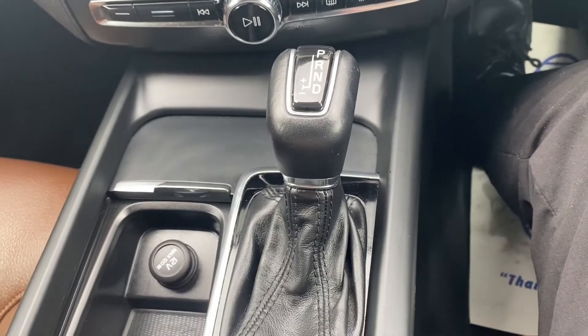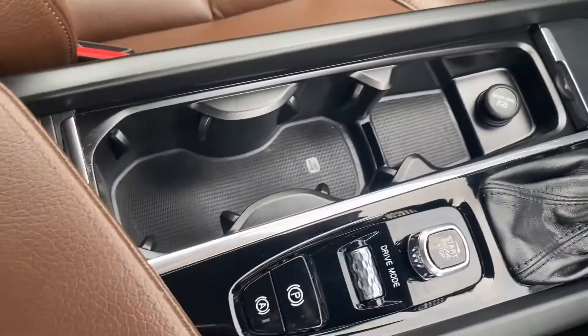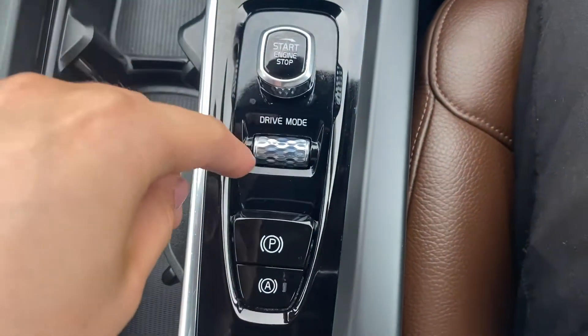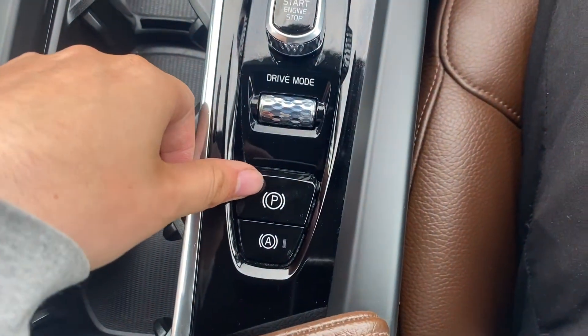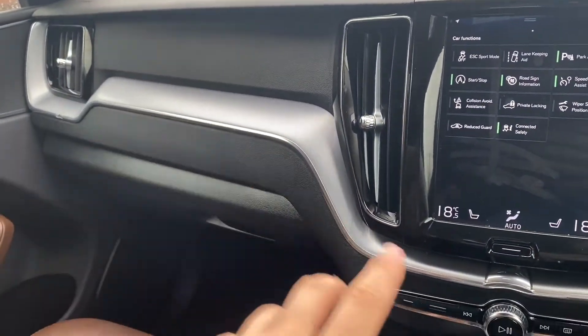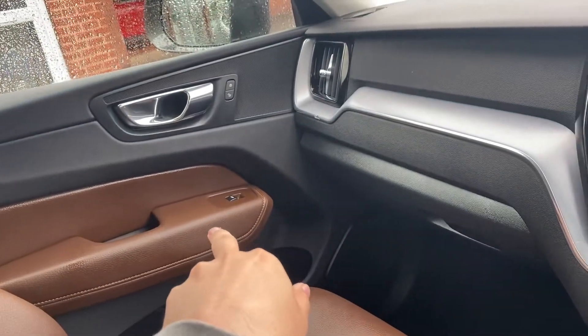Moving down, you'll find the automatic gearbox alongside plenty of cup holders and spare space. This is the start-stop button, as well as the different driving modes and the electric parking brake. You've also got the silver metallic design all over the car, as well as extra bits of brown leather.